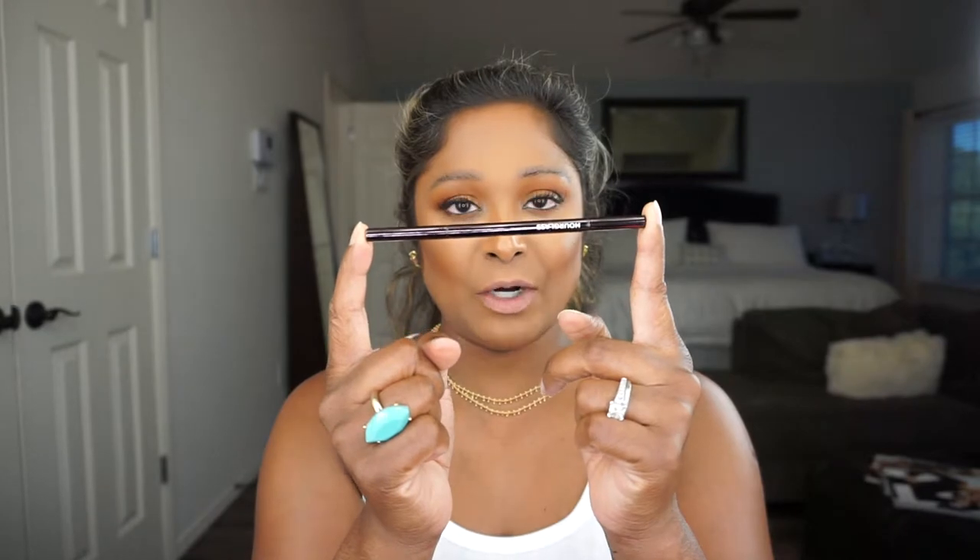Compared to the Brow Wiz, this one is considerably more expensive. The Brow Wiz is 19 or 20 dollars, and this one is 28. I believe you're getting less product with the Hourglass one, so that is a negative. I still haven't gone through one of these yet, so I want to gauge how long it takes compared to the Brow Wiz. As I go through it, I'll let you know. That is my only gripe — it is considerably shorter than the Brow Wiz.